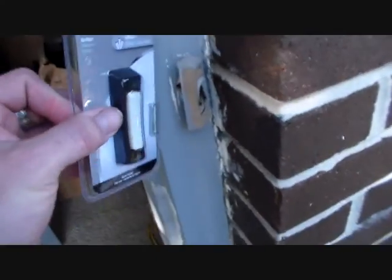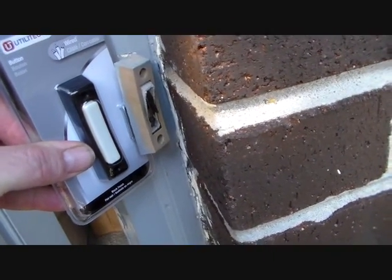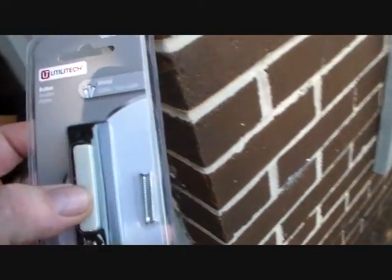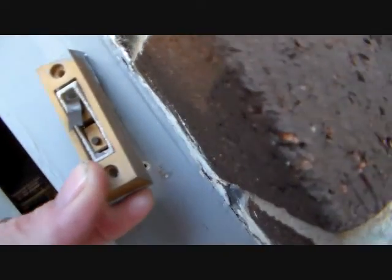Well, let's go ahead and put a new button on this thing. Picked one up at the Home Improvement Emporium just now, and it looks pretty close to what's already on here. I'm hoping that the screws will just fit right in without any extra hassle involved. And of course this is a nice made-in-China doorbell — it's lit. I'm sure this one was probably lit also, but it ain't anymore.